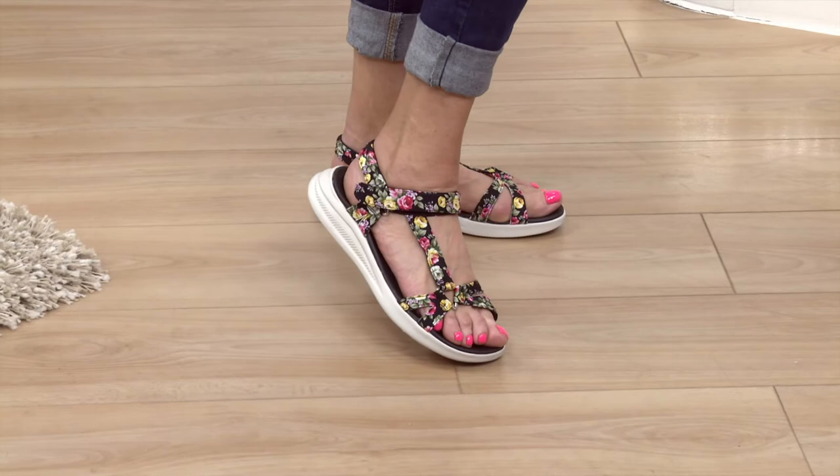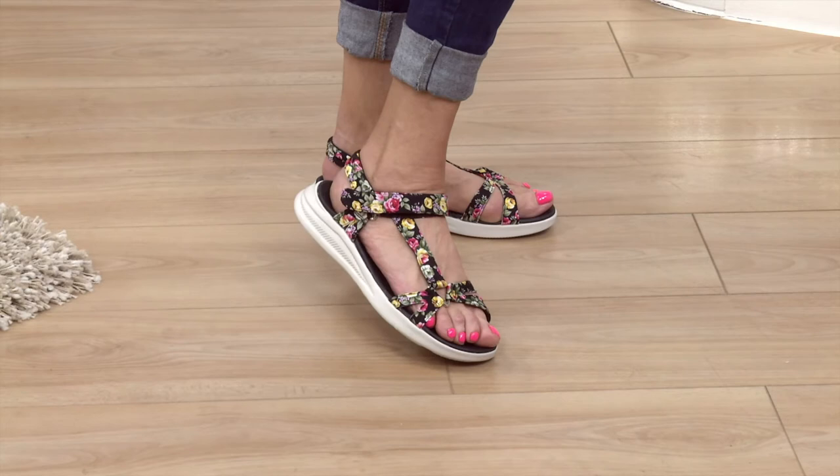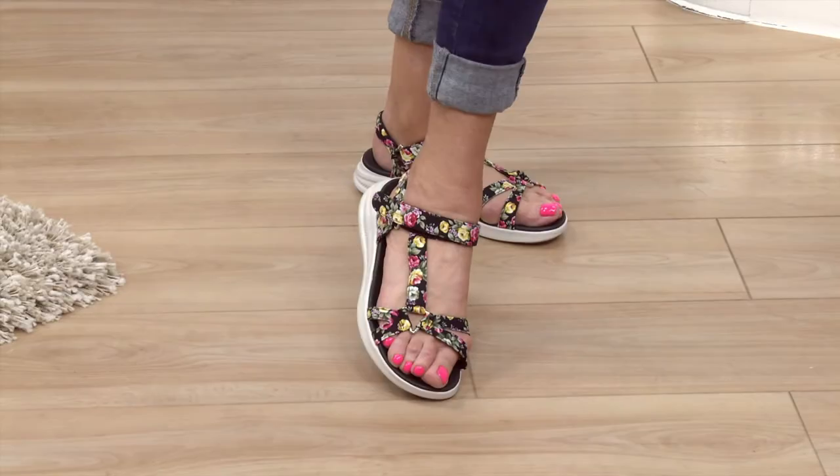These particular ones are the navy with a little bit of sparkle. We've also got black and grey with sparkles, plus a floral and a lovely zebra or animal stripe look. They are really, really nice. Linda's wearing the black floral, which is really flattering to the foot. There are yellows, pinks and reds in there. Nice one-touch fastening — if your feet swell up you can adjust that. Really light underfoot, a lovely white footbed. Great for holidays. Have a good look through all the selection — I think there'll be two or three pairs going into your web basket.